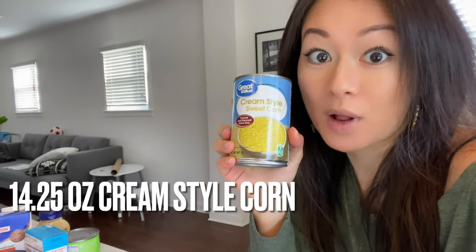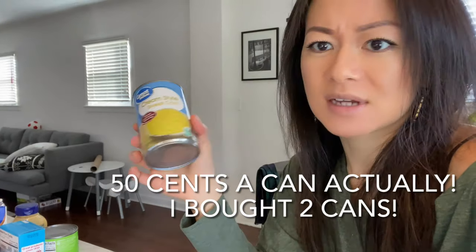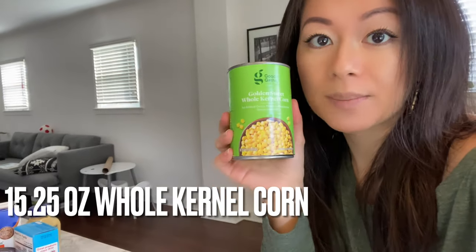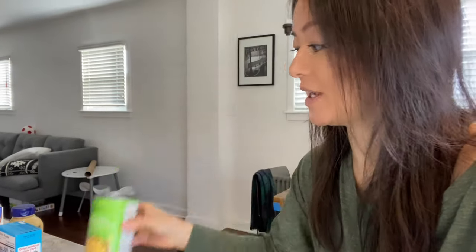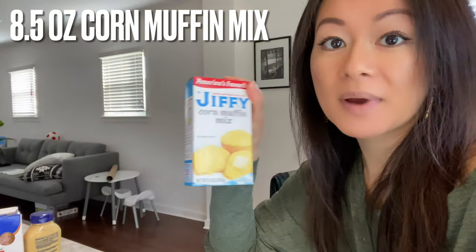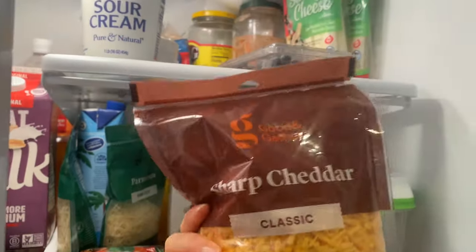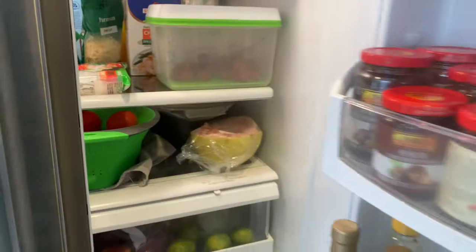If you want to see exactly what I'm using: I got this cream style corn from Walmart, it was about a dollar. This whole kernel corn is by Good and Gather from Target. This corn muffin mix is from Jiffy, Breakstone's butter, Daisy sour cream, and this cheddar cheese by Good and Gather as well. Someone's knocking on the door.